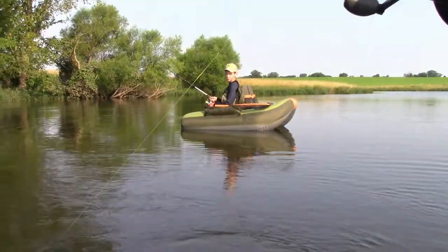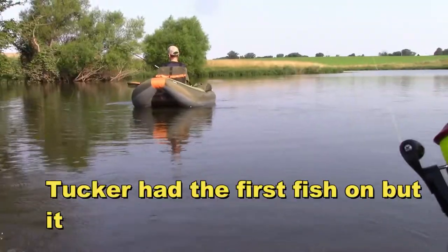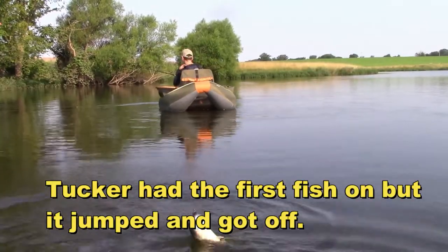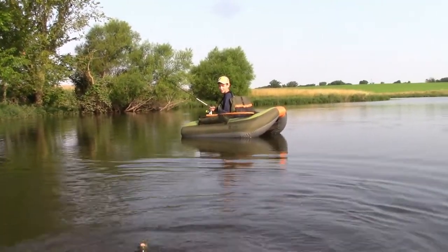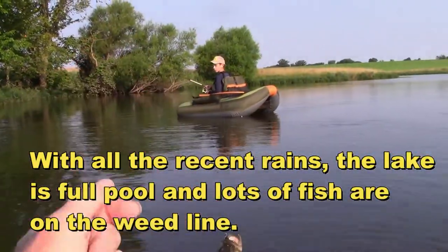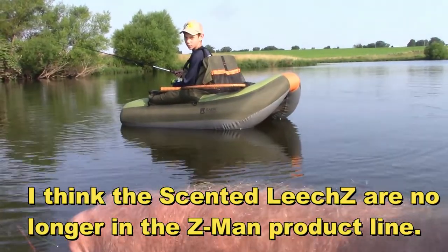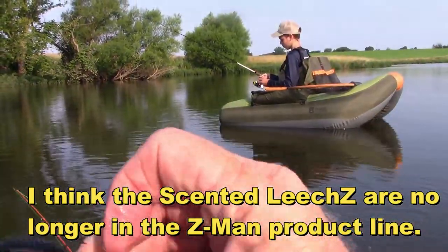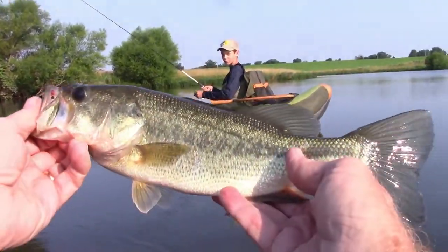Good luck guys! Hey Tuck, catching anything? You had one on just like this two seconds ago, right up on the weed line. He'll be picking them up just like that before you know it. I am using a scented leech — a little bitty three-inch or so thing that looks like a leech. All right, that's it — go get them!